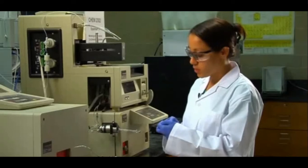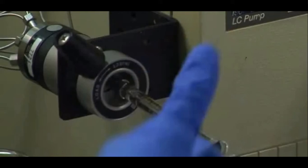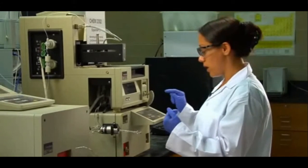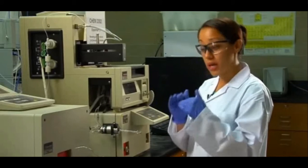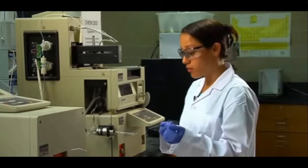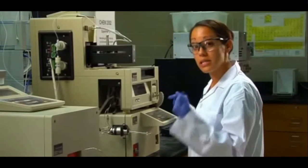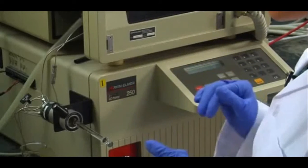With everything up and running, the next thing you want to do is turn the knob into the inject position while pressing run method. This syncs your sample loading into the HPLC system with the detector running at the same time. Your chromatographs — which are important when talking about retention times, helpful in indicating what your compounds are — you want to make sure you're consistent every time. If you do it the same way every time, it should remove that form of error.